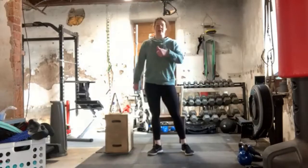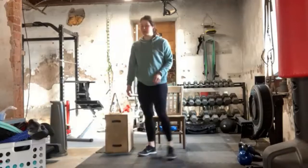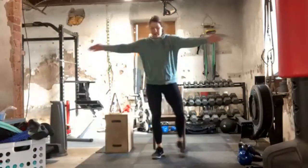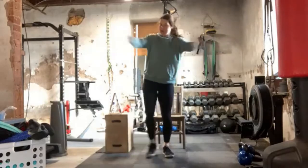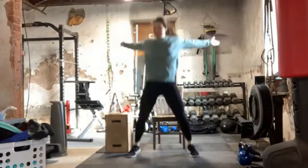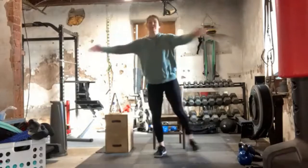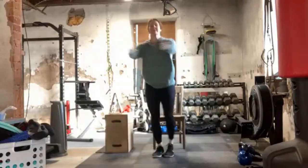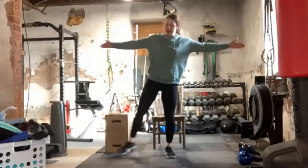Moving on to seal jacks next. My heart rate feels elevated — I hope yours does too. Here we go. You can keep it right here from standing or seated position. If you're advanced, you might be doing standard side-to-side and then regular jacks. Today I'm mixing our strength exercises in with our conditioning exercises. We have one more round to go through just like this before we break.